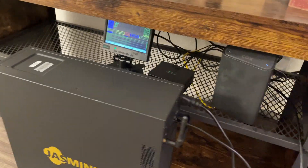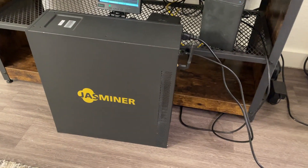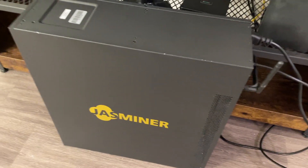This is my ETCMC node, and here I have my Miner. As you can see, I'm going to be quiet now so you can hear how quiet it is.